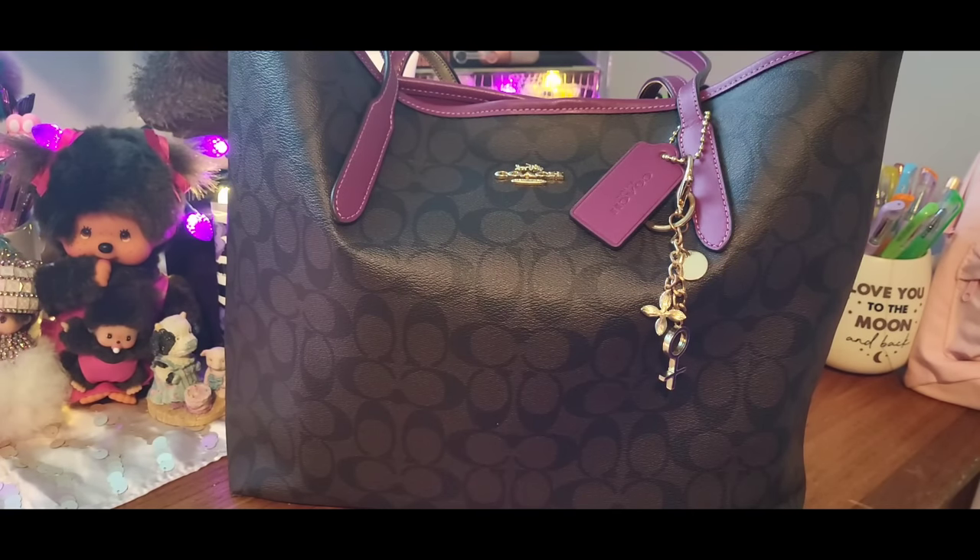I have another Coach tote, but I got it maybe six years ago and it's in just the regular signature with no other color with it. So I'm so happy to have this. Let's get into it.